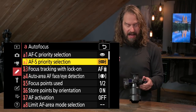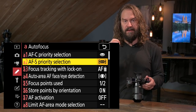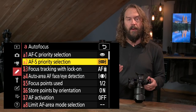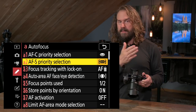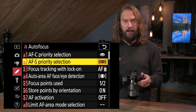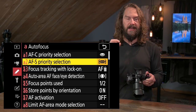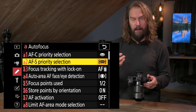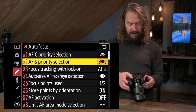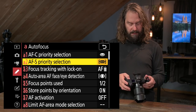In AFS mode — autofocus static, for shooting still subjects like landscapes or portraits where nothing is moving — I want focus priority. I want the camera to confirm it's in perfect focus before enabling shutter release, so focus is more important. In that mode I have focus chosen — the choice is focus or release, and I want focus there.